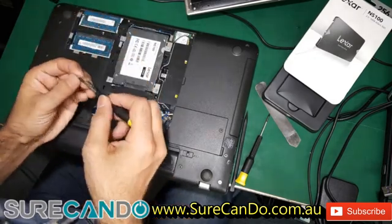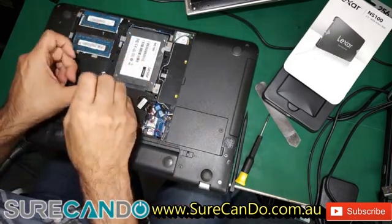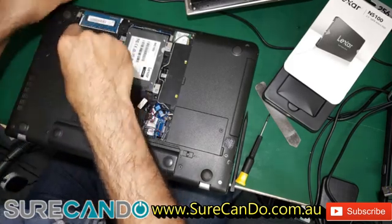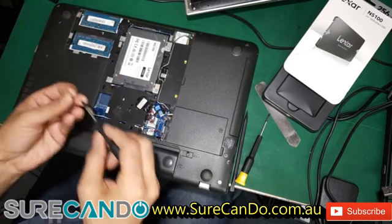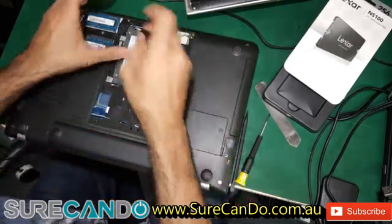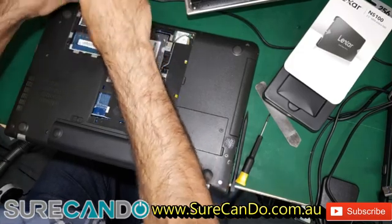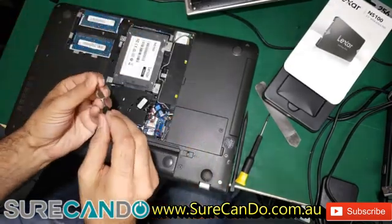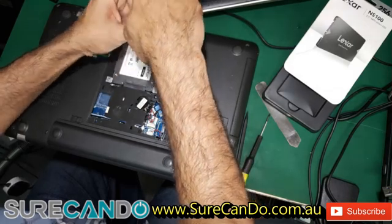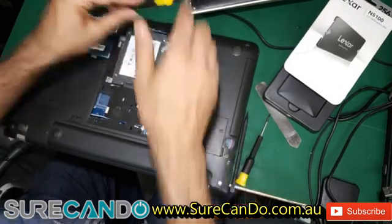This has DDR3 4GB RAM — it is the L, so it is low voltage. CMOS battery is easily accessible, that's nice. This is about 5 years old.